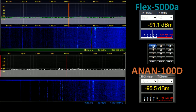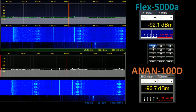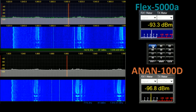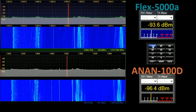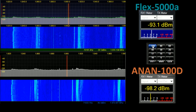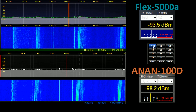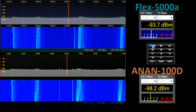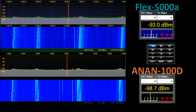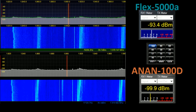Finally, to top band — unfortunately another bomb site as far as QRM is concerned. I notice that there is an image on the Anan at roughly 1,890 which is not present on the Flex. So that is how the two radios compare, and it clearly demonstrates the benefits of the newer architecture in its implementation by Apache Labs.